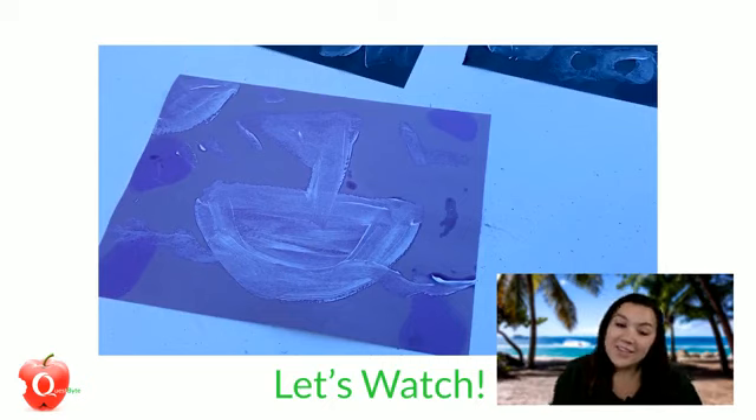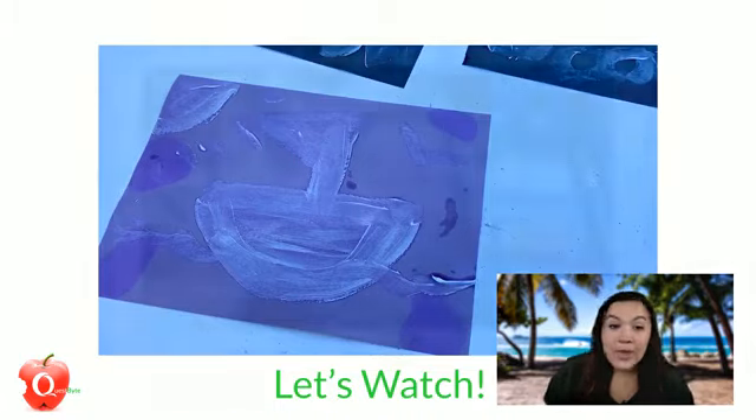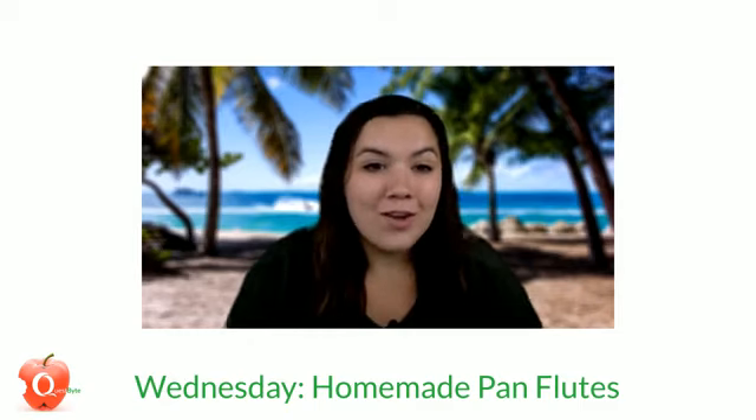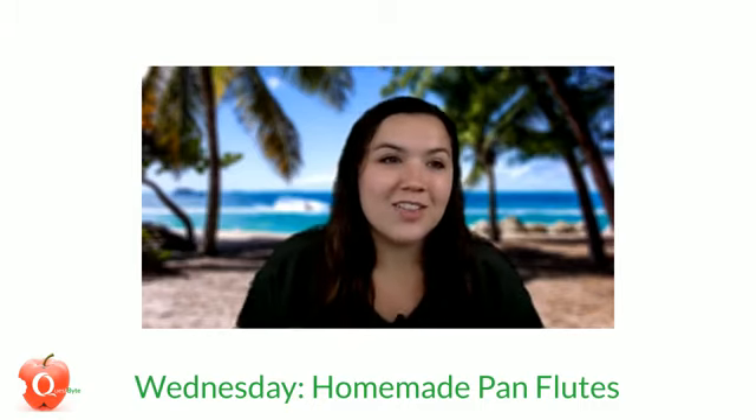We'll put the instructions in the comments — you can try this lesson and send us your pictures when you're able to paint with the sunscreen. Hopefully you use a little bit thinner sunscreen than I did, but either way the pictures are pretty cool. I hope you join us on Wednesday because we're making homemade pan flutes — super cool and easy, you won't want to miss that. They'll be here right at 9:30 on Wednesday. Until next time, continue on with your quest for knowledge, and thanks for watching.